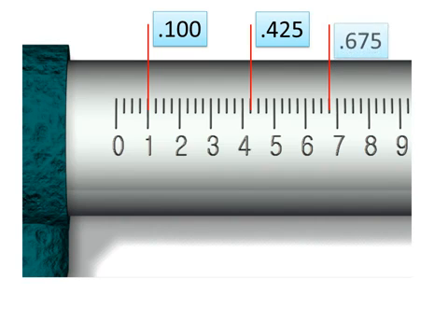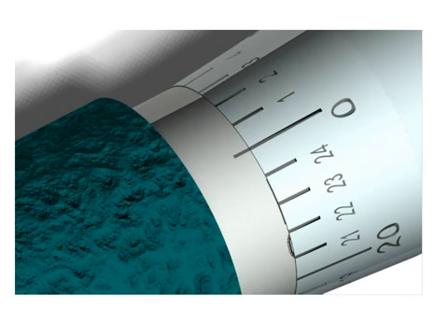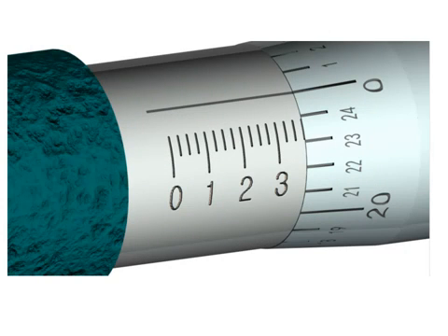The other scale is the thimble scale. It starts at zero and goes one, two, three, four — all the way around to twenty, twenty-one, twenty-two, twenty-three, twenty-four, with twenty-five completing the revolution. These graduations are in thousandths of an inch. So if this reads one, that's one thousandth, 0.001. Five would be 0.005, and seventeen would be seventeen thousandths, 0.017.